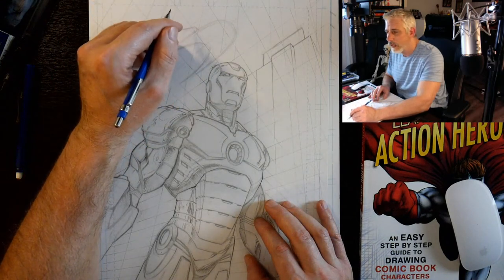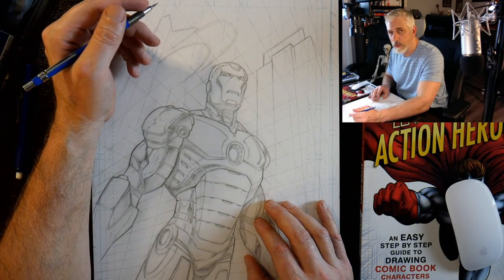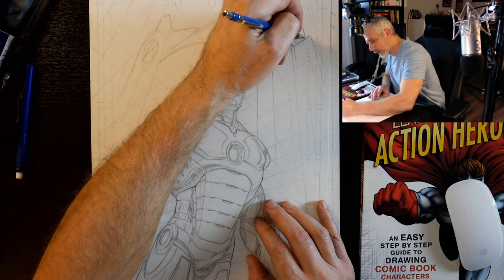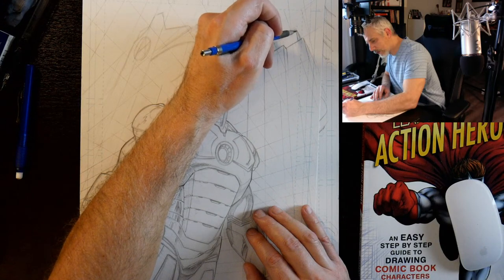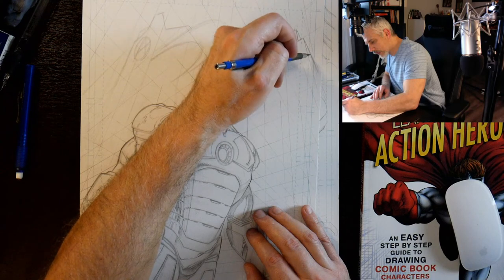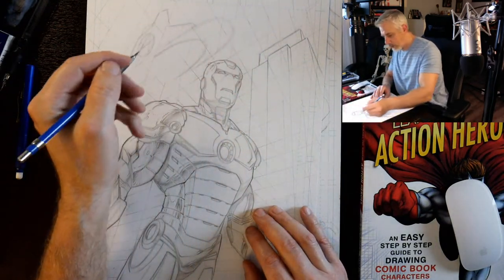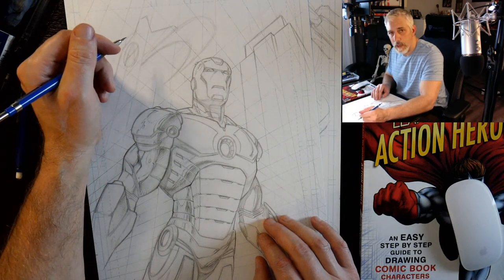I'm trying to bridge the gap a little more — do a bit more of this live stuff. You guys have been cool enough to support everything I do, so I figure I can be a little more personable. And it's basically the way everything's going anyway, right? Zoom calls, live streams. Hopefully it'll help the learning experience if you see me actually doing the work.